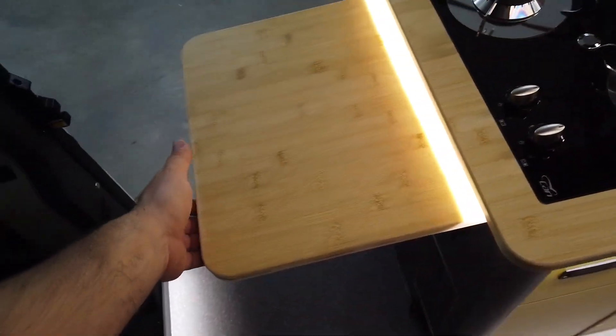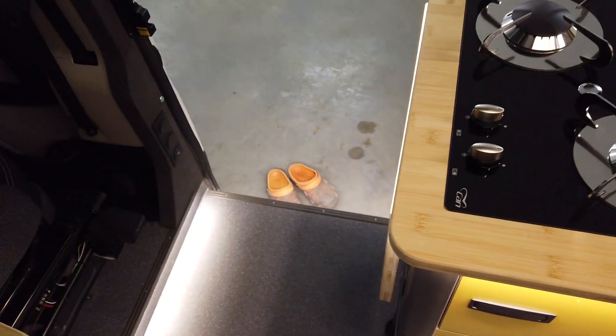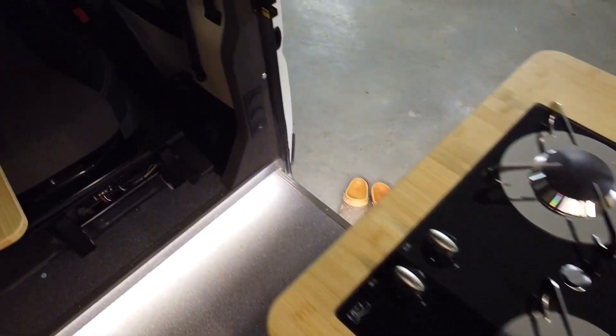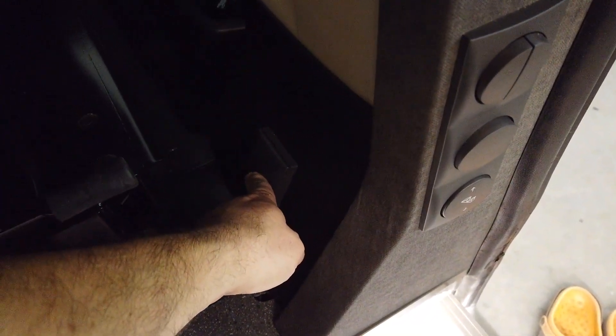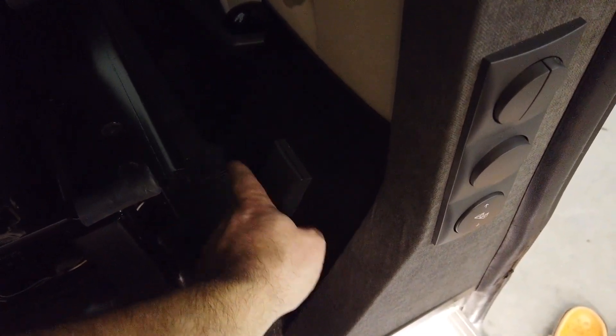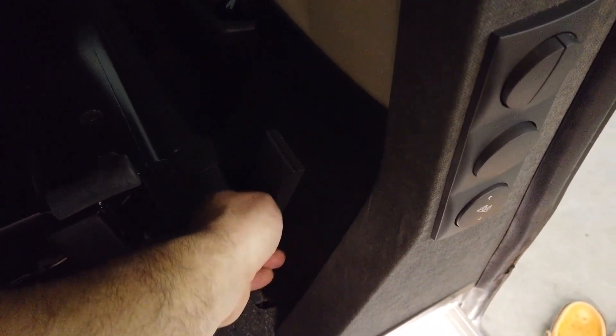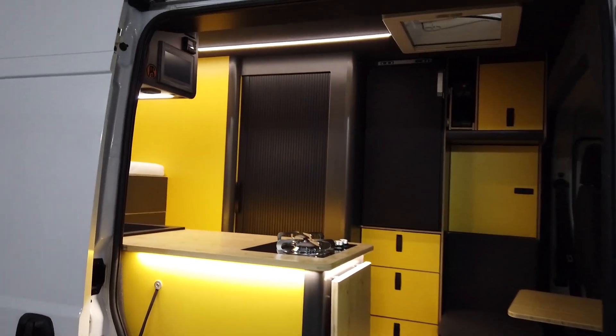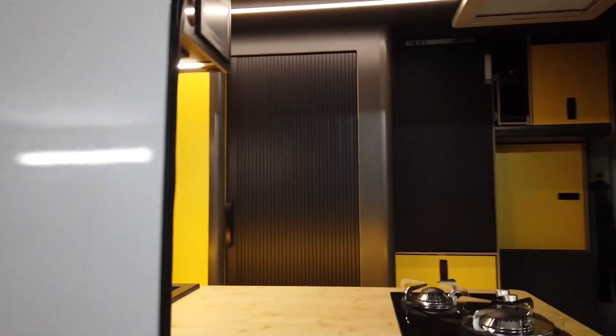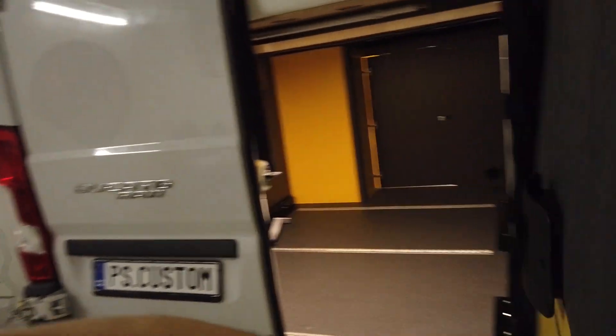There's an extended kitchen worktop — this kind of feature is becoming standard for us. There's an electric valve on the water tank under the car so you can empty it with a simple switch. This button is for the electric step, then outside light and inside light. All the lights in the car are on dimmers of course, controllable from everywhere to make it as easy as possible.